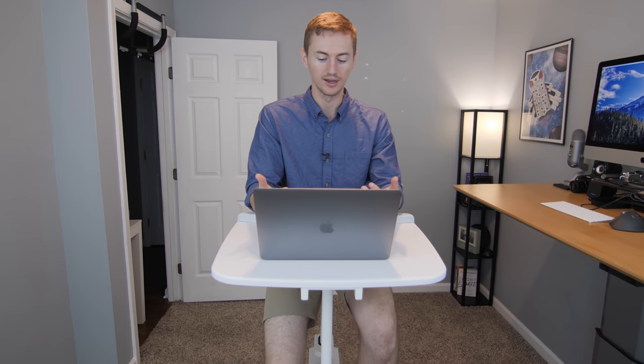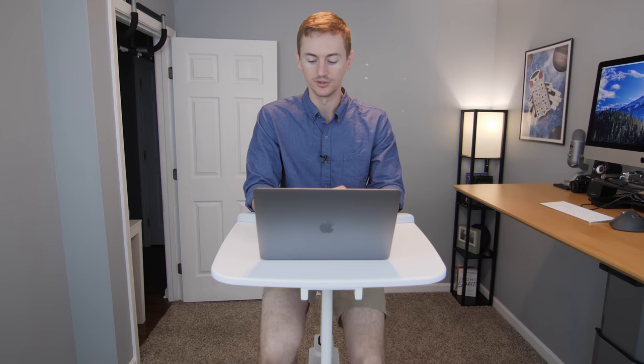As for the noise, the Flexispot has been extremely quiet so far. I've been pedaling for most of this time recording this video — there are no squeaks, no rattles. I've been using this for over a month. This could change after months or years of use, but so far there are no other noises besides just the sound of your legs moving.